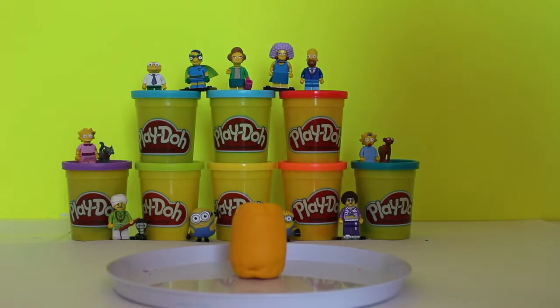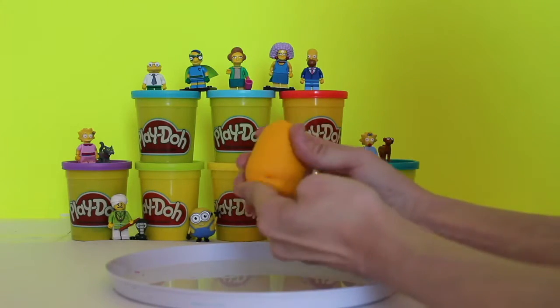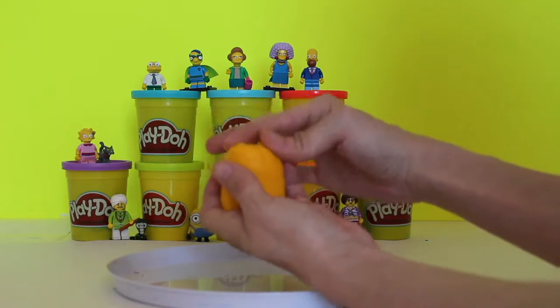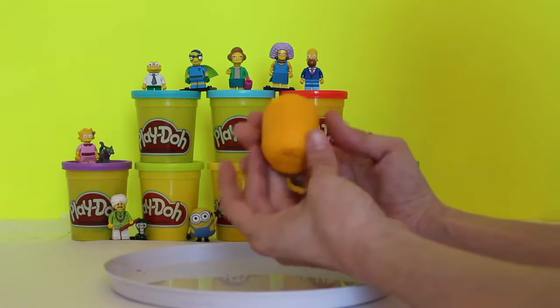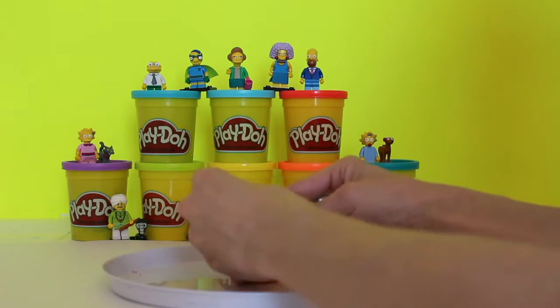Hi boys and girls! Welcome back to the Giggle Room. Today we're going to do some Play-Doh creations with the Kinder Surprise inside and we're going to make a kitty — an orange kitty as a matter of fact. I have put a Kinder Egg inside of here and it is a magical surprise. We don't know what Kinder Egg it is, and we've covered it with Play-Doh. So now we're going to make a kitty. Let's get started.